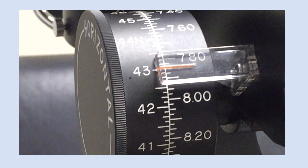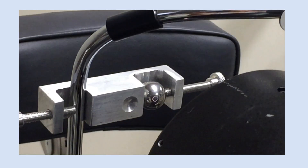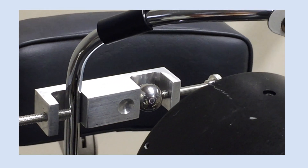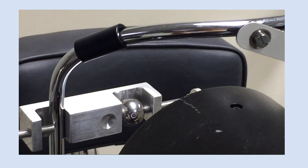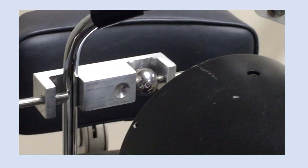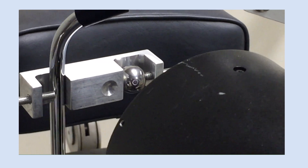I have 43 diopters in my reading. The ball I selected is 42.5, so if my patient's K reading is 42 diopters, the K reading is half a diopter higher than the known power. Then you will subtract that half diopter from your patient's K reading.